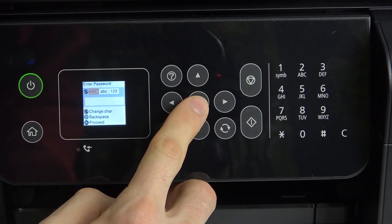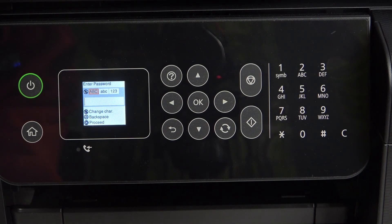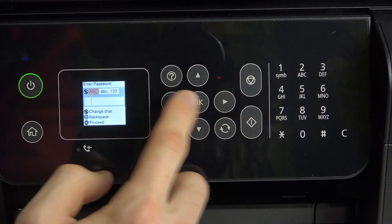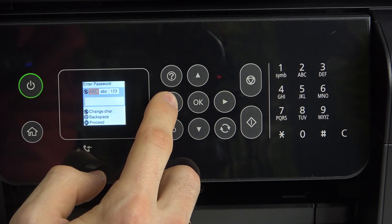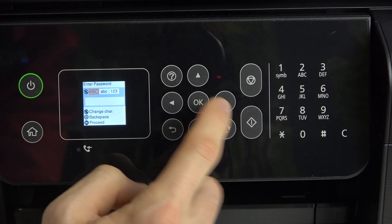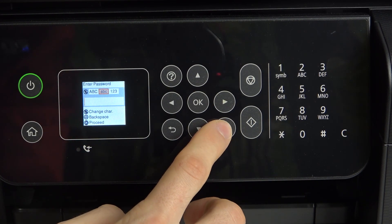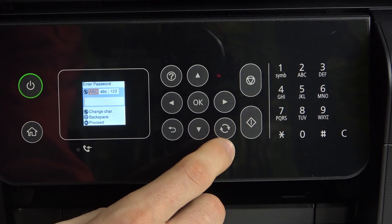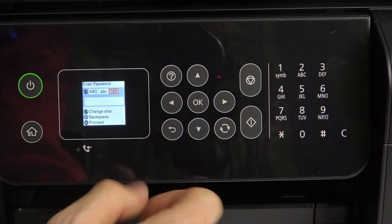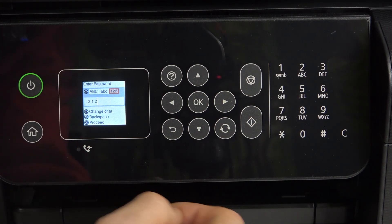Find the network you want to connect to and write the password. You can use this button to change characters from uppercase to lowercase and to numbers. I will write the password now.